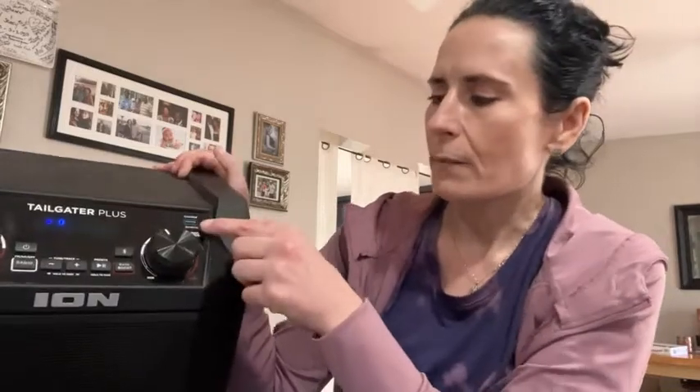Another thing that I like about the speaker a lot is it has a charger function, so if you're using your phone in conjunction with it, it would charge the phone at the same time if you needed that extra.